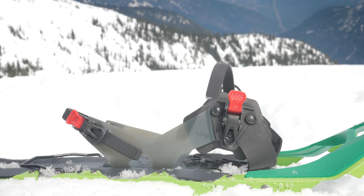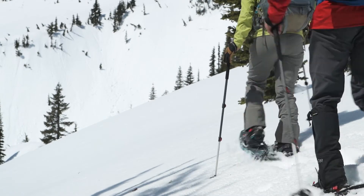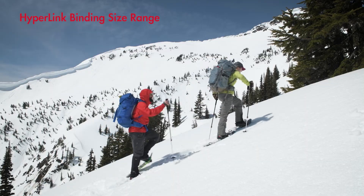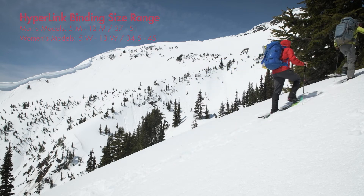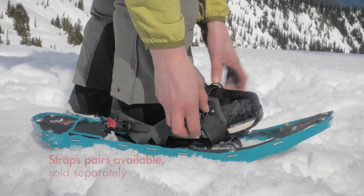One of the best features is its set-it-and-forget-it heel strap for max efficiency. Macro adjustment straps offer two settings: small-medium and medium-large. The women's come with a small-medium for both the toe and heel. The men's come with a small-medium in the toe and a medium-large in the heel. Hyperlinks fit everything from Sorrells to snowboard boots. Pairs of straps may be purchased separately to adjust for your foot size.